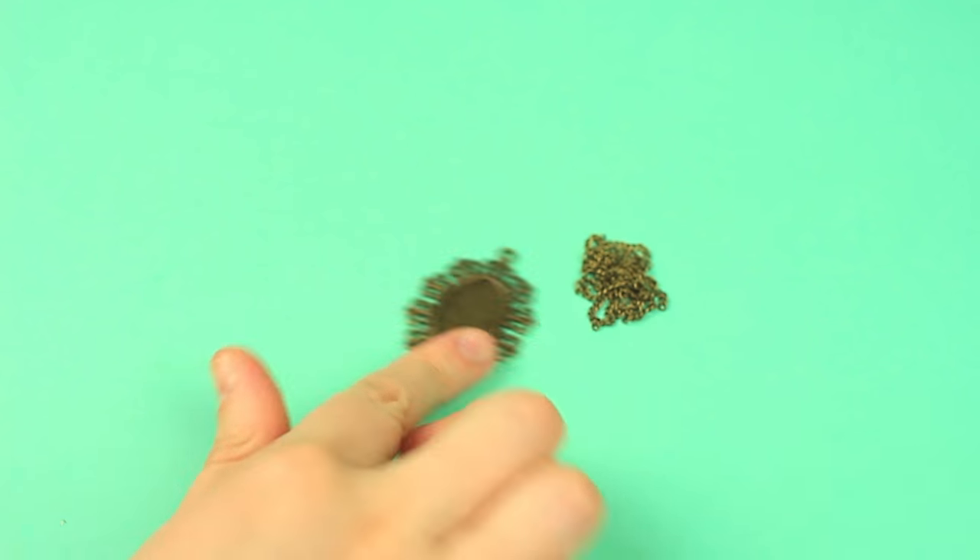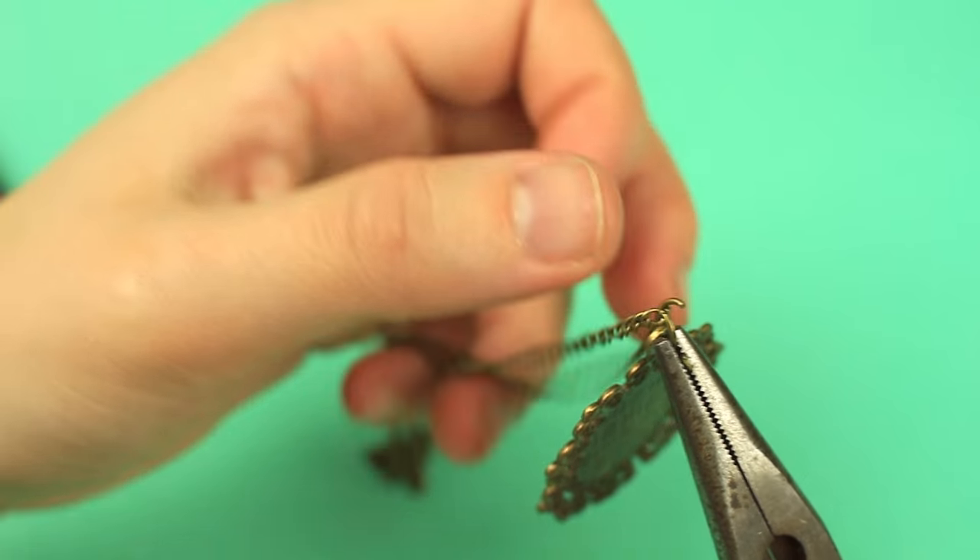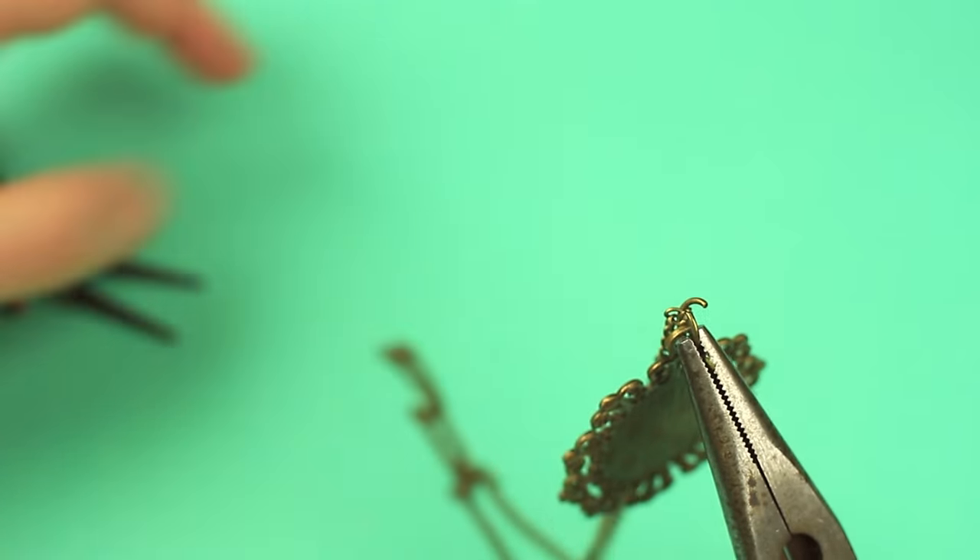Let's make another pendant. Open a jump ring to put on a filigree tray. Take a chain in the middle and pass the ring through a link. Close the ring.